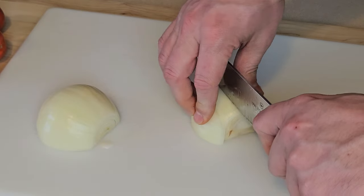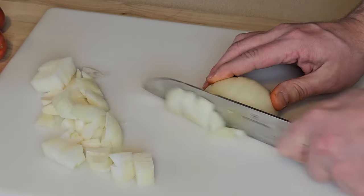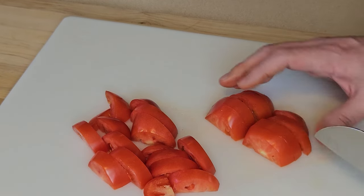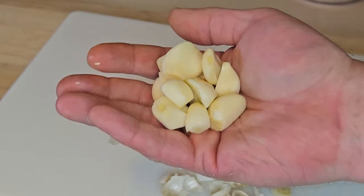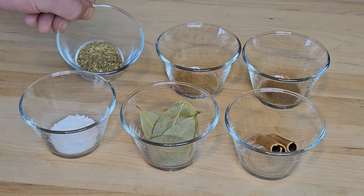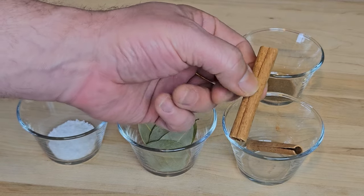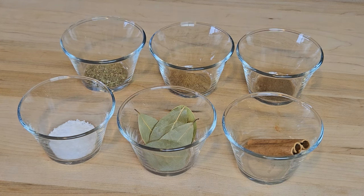Next I need to do a little chopping. First, an onion — white is common, but I'm using yellow since I have a ton on hand. I'll give it a rough dice. Then a couple Roma tomatoes, just roughly cut into big segments — I'll use three since these Romas are teeny tiny. Then I'll peel a bunch of garlic cloves with no need to chop or mince them. For dry seasonings: Mexican oregano, cumin, ground cloves, kosher salt, bay leaves, and cinnamon sticks. I'll use two of these small sticks — one normal-sized stick is ideal if you can find them.